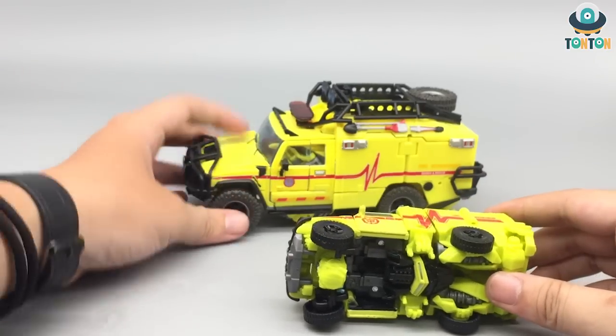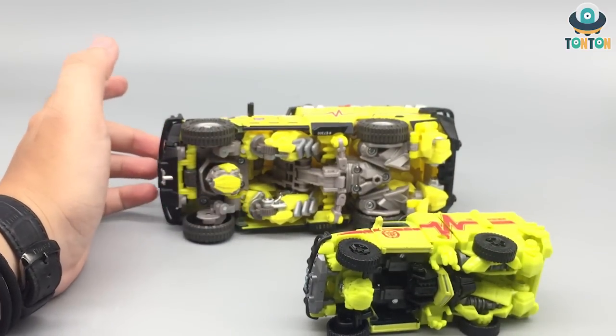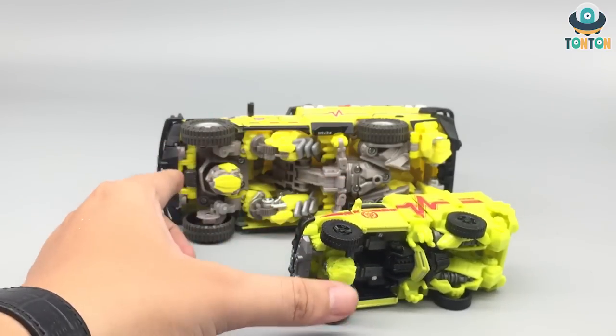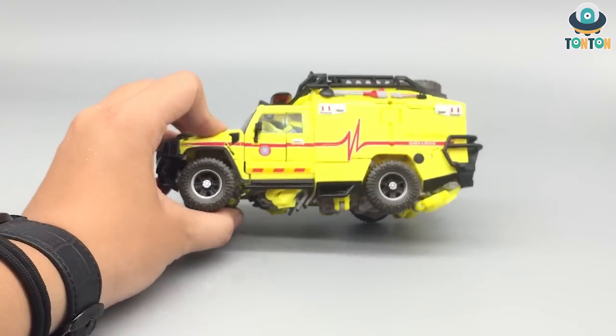And if you flip this around, you will see that the MPM version inherited a lot of the transformation design from the Studio Series — you got the head at the exact same position, the legs, and the arms. But to me that is fine. And one more thing I want to talk about is this head over here.